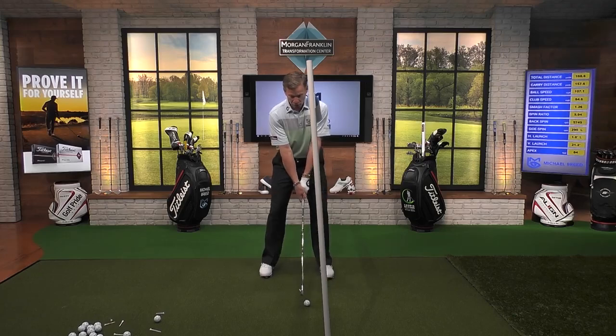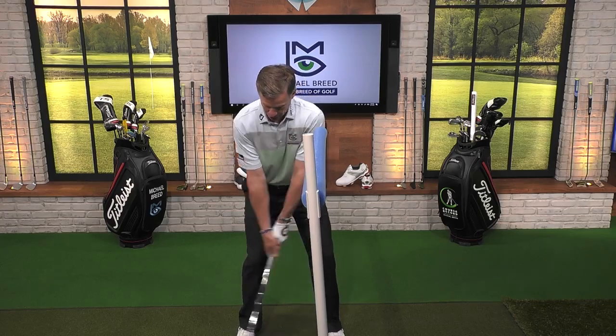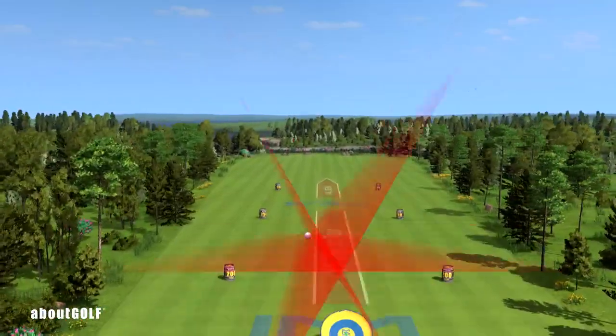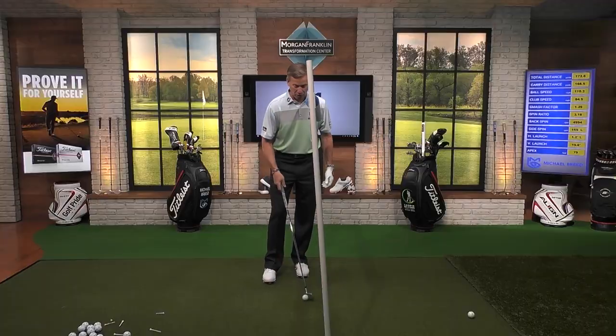So we do that drill, and now we're going to hit one getting that feel — that's right on that lead shoulder right there. Now I hit that shot and it starts really straight, doesn't have a lot of curve to it. In fact, it only had about 159 RPMs of left spin, which is not a lot. That's relatively straight.